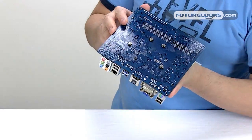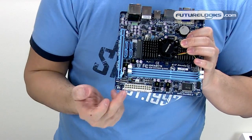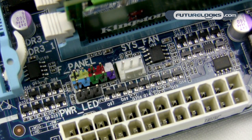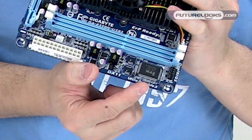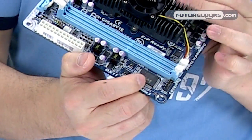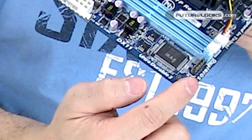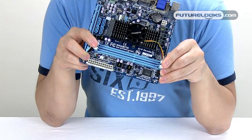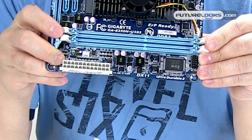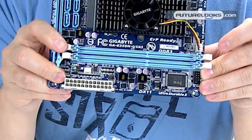The heatsink is solidly anchored via four screws on the back — no push pins. At the front of the board you get a 24-pin ATX power connector and the front panel connectors. There is one single 3-pin fan connector. Around the ITE IT8720F I/O controller you'll see the chassis intrusion connector, and a diagnostic port that doesn't have a use quite yet. The Gigabyte E350N USB 3 supports two memory slots supporting a pair of dual channel DDR3 modules up to 1333MHz, with the slots supporting 8GB of memory at 1.5V.